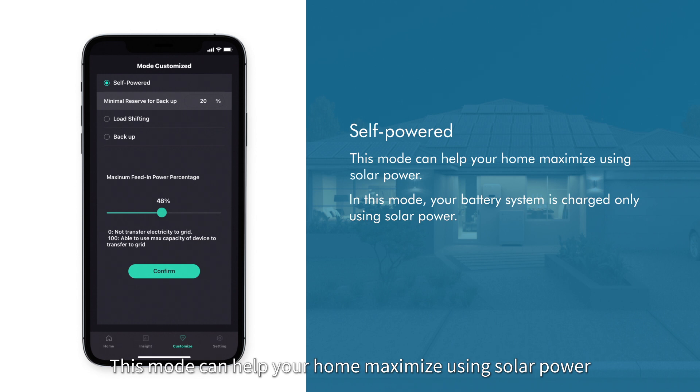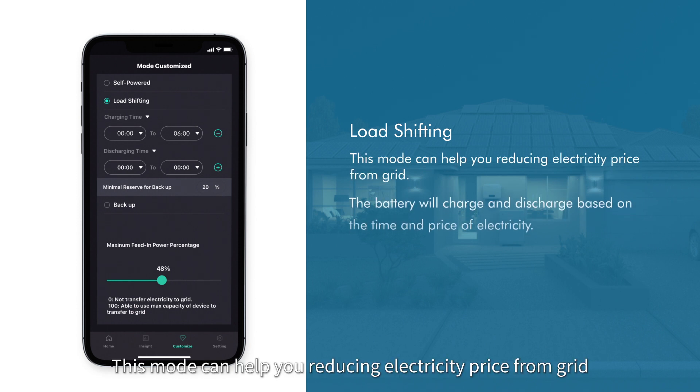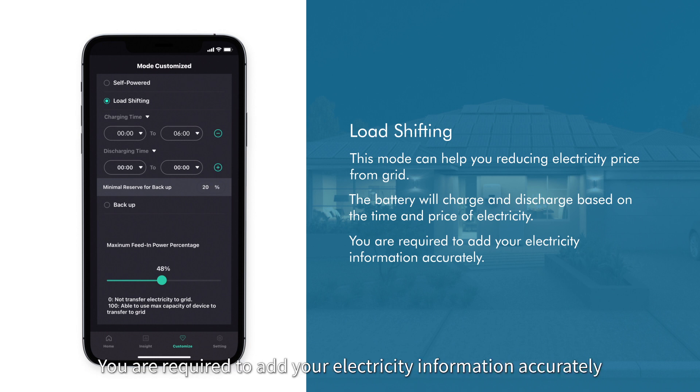The inside page lets you get full knowledge of your home energy usage. Self-Power mode can help your home maximize the use of solar power; in this mode, the battery system is charged only using solar power. Load Shifting mode helps you reduce electricity costs from the grid — the battery will charge and discharge based on the time and price of electricity, and you are required to add your electricity information accurately.